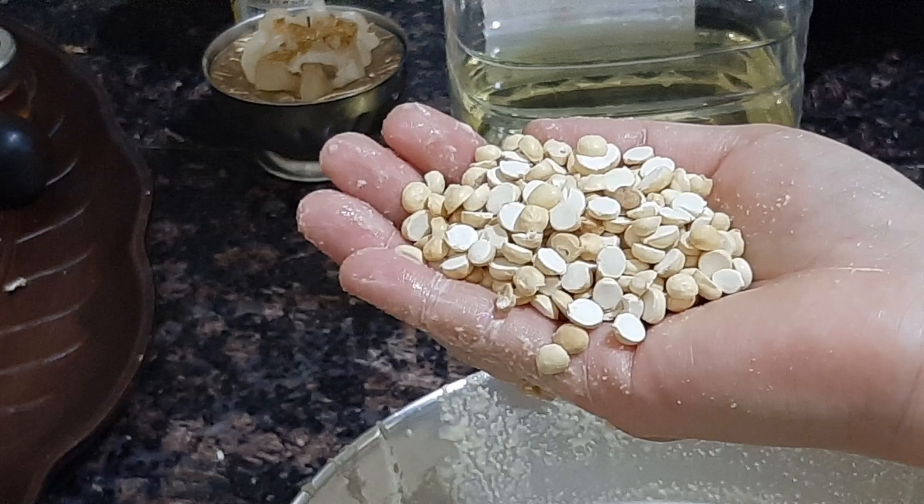Hello dear friends, a very tasty and crispy snack you're going to eat.